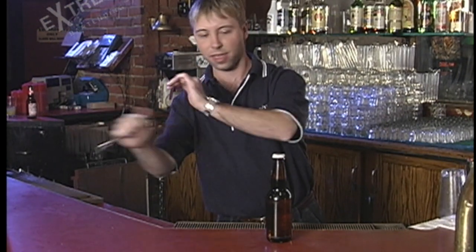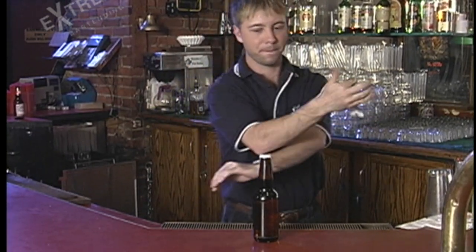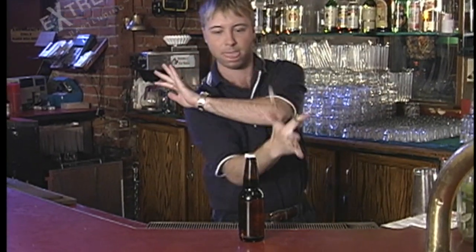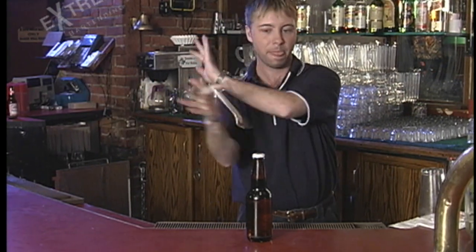Watch him here do it really smoothly and slowly. And he starts to pick up the pace. See, it's very simple. But once you start putting them together you really get some speed on. Looks great. Definitely going to catch someone's attention.